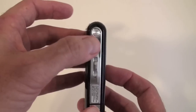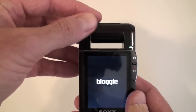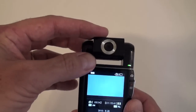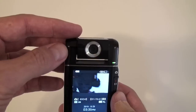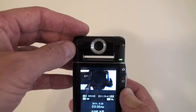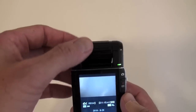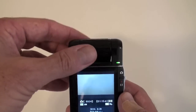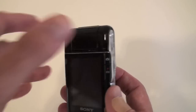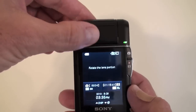There are a couple of ways to turn it on. You can use the power button right here, or one of the nice features is a flip-out lens here. This tilts, and you can see I'm actually looking back here, so it's nice if you want to do some shots of yourself. This is pretty unique to the Sony Bloggy with this pivot camera, and it's one of the features I actually like best about it. When you close it, it turns off.